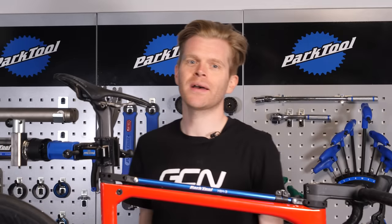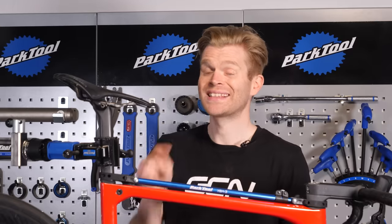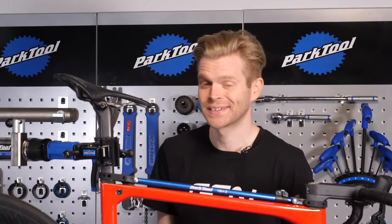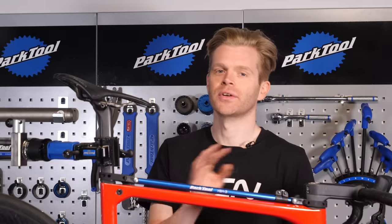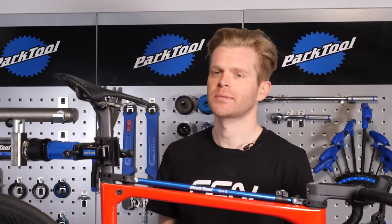Fear not, tubeless users. In this video, we're going to show you how to develop powers of x-ray vision so that you can look inside your tubeless tires and see when it's time to replace your sealant. Okay, that's a lie — I'm not going to do that, but I am going to show you a way that you can tell when it's time to replace your sealant.